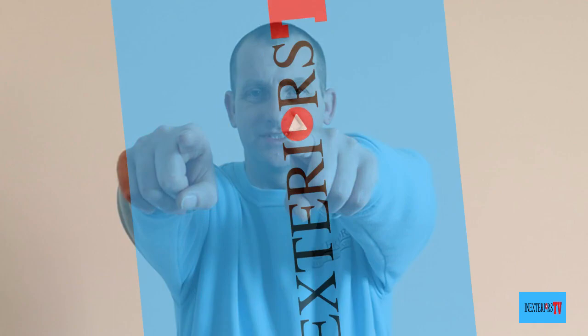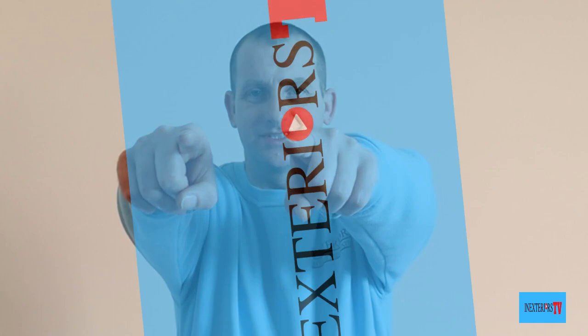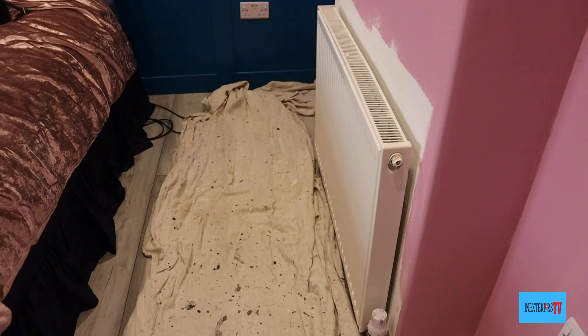If you'd like to purchase some of the similar tools used for this task, please check out the links in the description below. Also, if you're planning on doing any other decorating works, feel free to visit my tool store — links are also in the description. So with that said, let's do this. Here are some of the tools you'll need: a long arm rad roller, a Fitch paintbrush, an inch paintbrush, and a roller bucket.